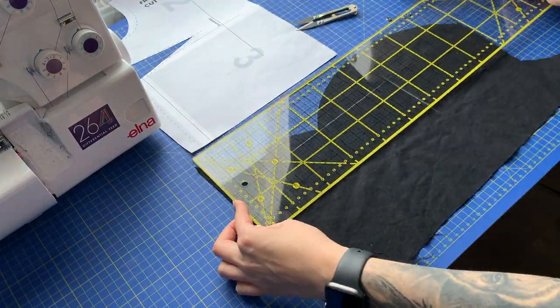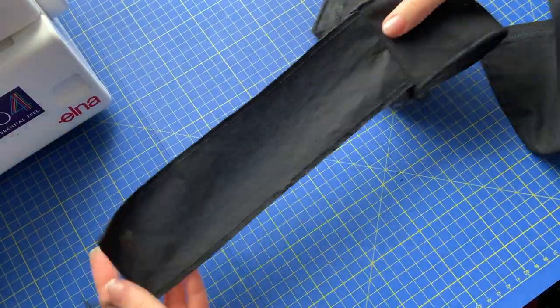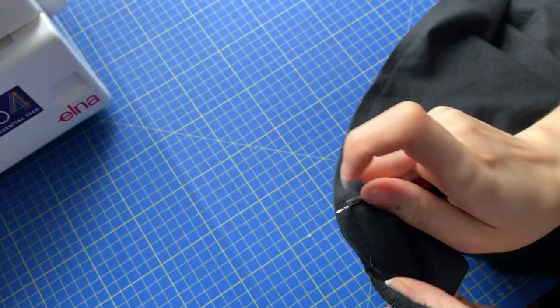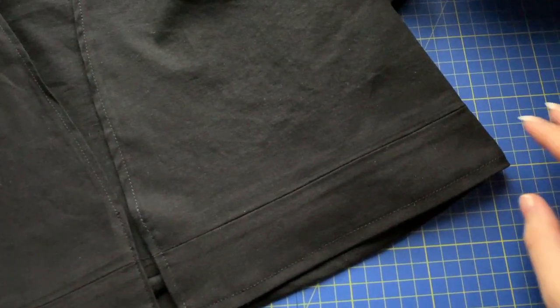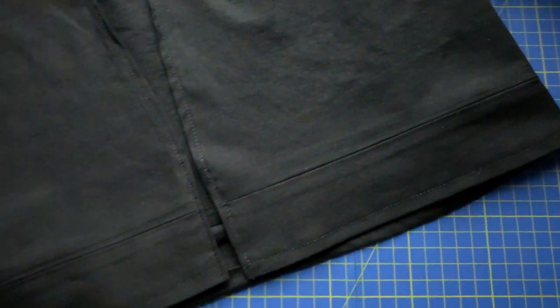So I cut rectangles for both fronts and the back, all 7cm long — 5cm plus seam allowance. I undid the bottom hem and sewed it together with the strip I just cut, then hemmed it. I don't know how but it turned out to be too narrow and I refused to cut new pieces, so I had to improvise and it looks like my top has belt loops — but you know what? It's fine.